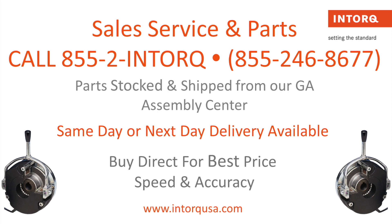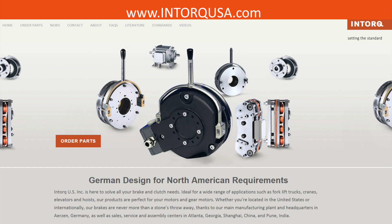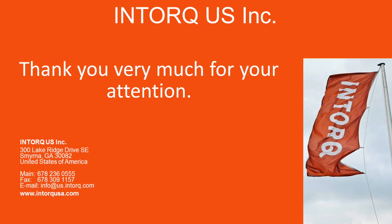For sales, service, and parts, call 855-2-INTORK. Parts are stocked and shipped from our Georgia Assembly Center. We also provide same and next day delivery. Visit us at www.intorqueusa.com. Thank you for watching InTorque US Inc.